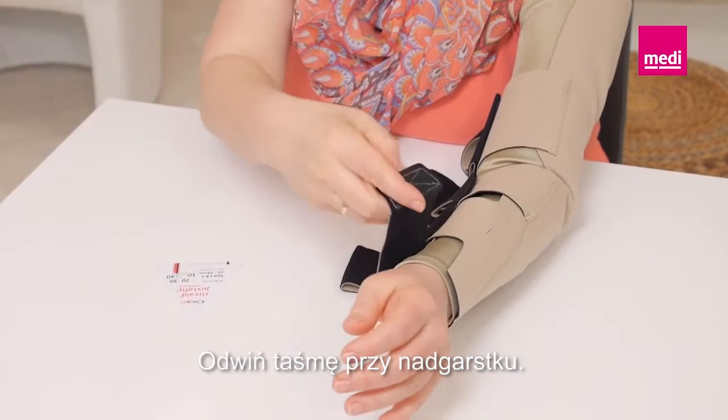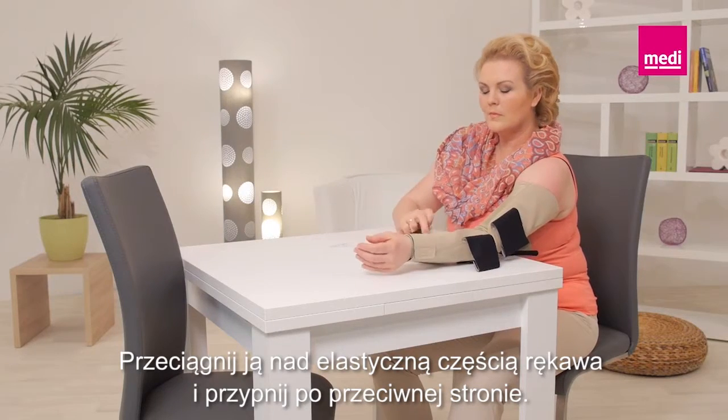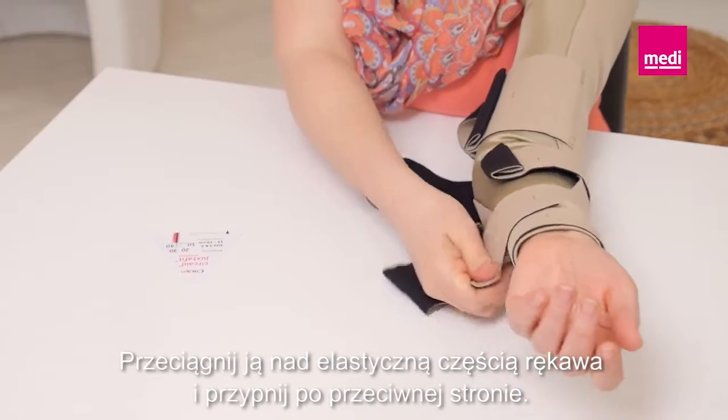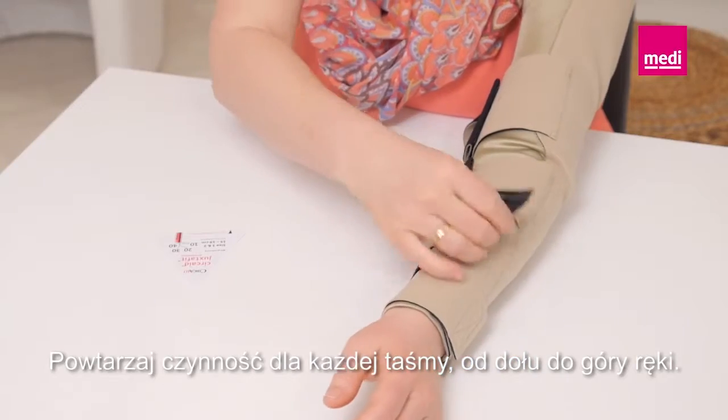Unroll the band closest to the wrist. Pull it across the elastic section of the sleeve and attach it onto the opposite side. Repeat this process with every band, continuing up the arm.